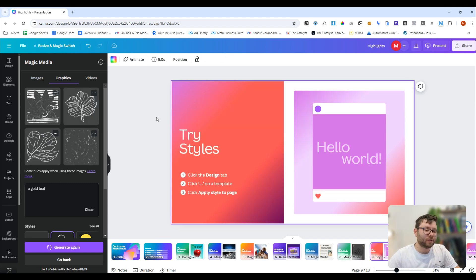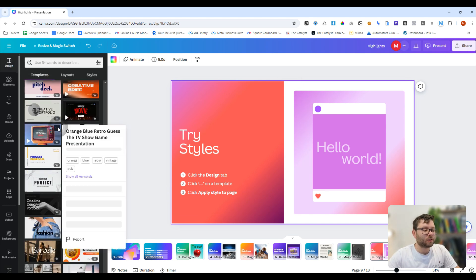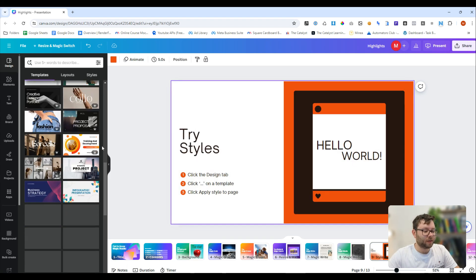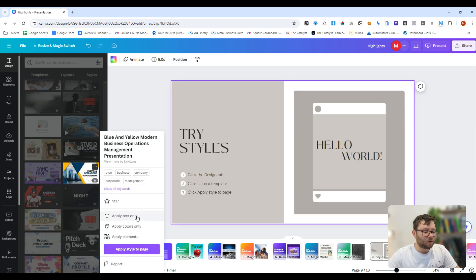Number nine is trying styles. In one click, we can actually change the entire style of a page. We're going to click the page, go to design, and then on any one of these templates we can click on the dots and then apply style to page. That is super handy — let's try another one. Really, really cool. It's important to know that you can also change colors or text, so let's try apply text only. Nice.